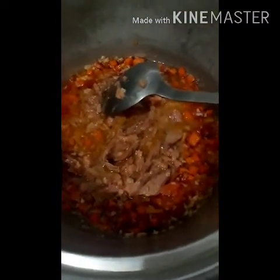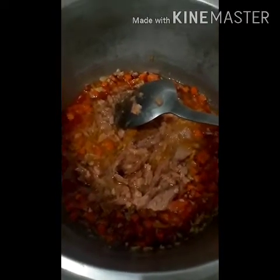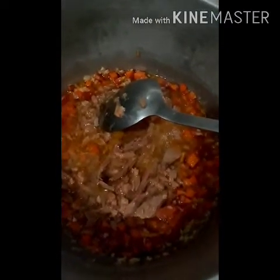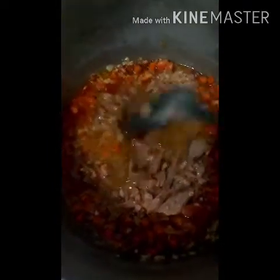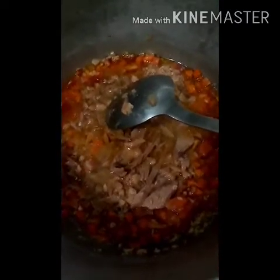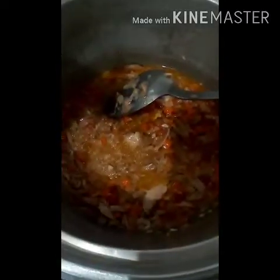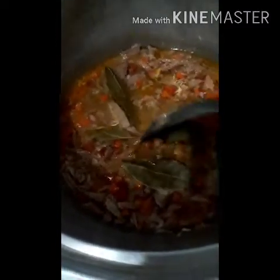Let's let the carrots soften a bit before adding the bell pepper and the onions. So the order is: garlic first, followed by the tomatoes, then the carrots, then the tuna. Later on we'll taste it — if it still needs flavor, we'll add a little bit of salt. Now let's add the laurel leaves, or dahon ng laurel, into the tuna before adding the sauce.